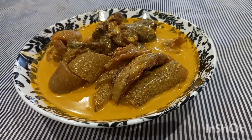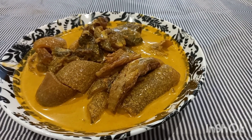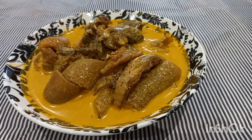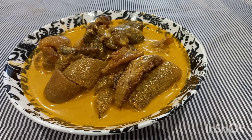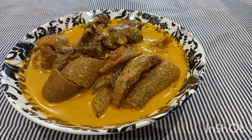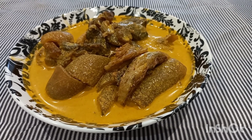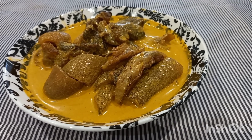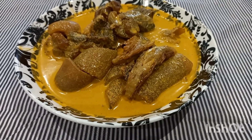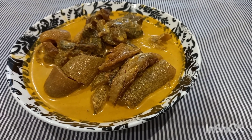Ladies and gentlemen, look at what we have here today — achu soup, or sauce jaune as some people call it. Yes, this is what we are making today, one of my favorite soups, especially when it's got lots of pepper in it. Oh my god — and you know the way it's eaten with achu, one finger goes around the world. So this is what we will be making today.